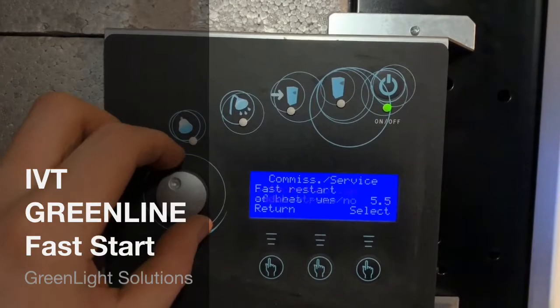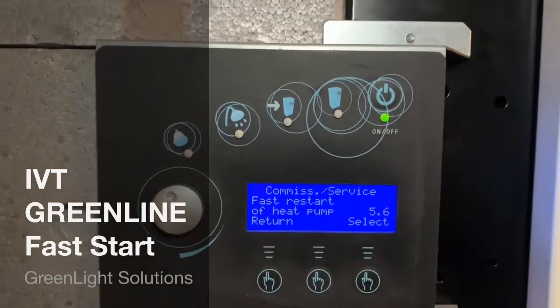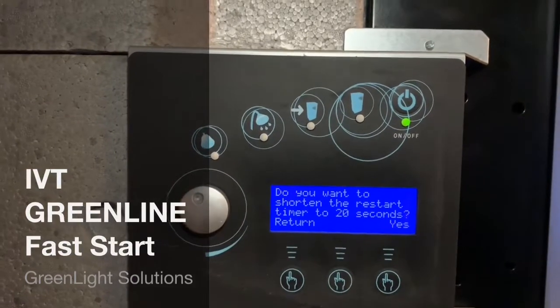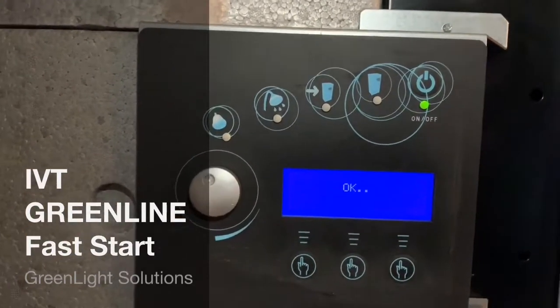Go to menu 5.6, fast restart of heat pump. Press the big button in. It will ask: do you want to shorten the restart timer to 20 seconds? Click yes.